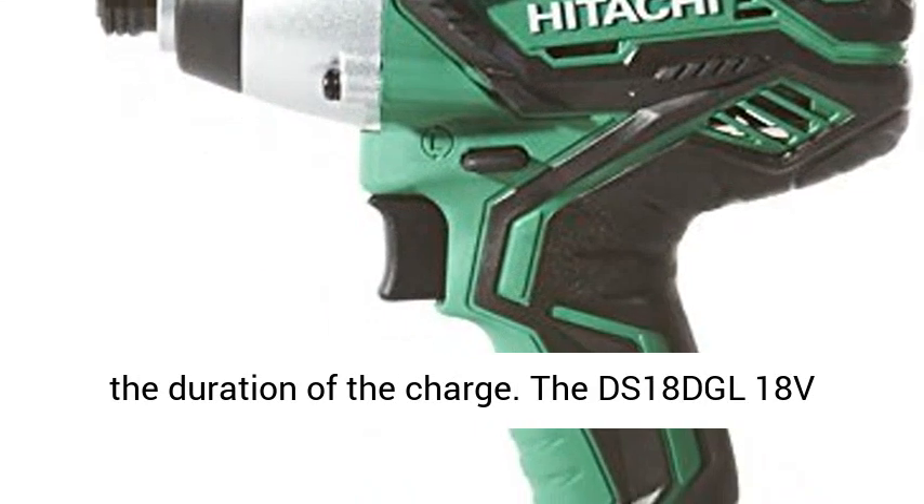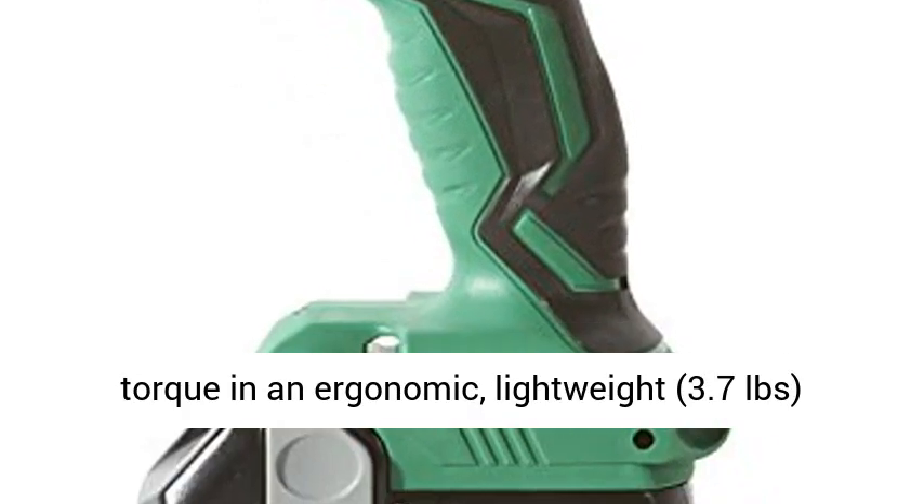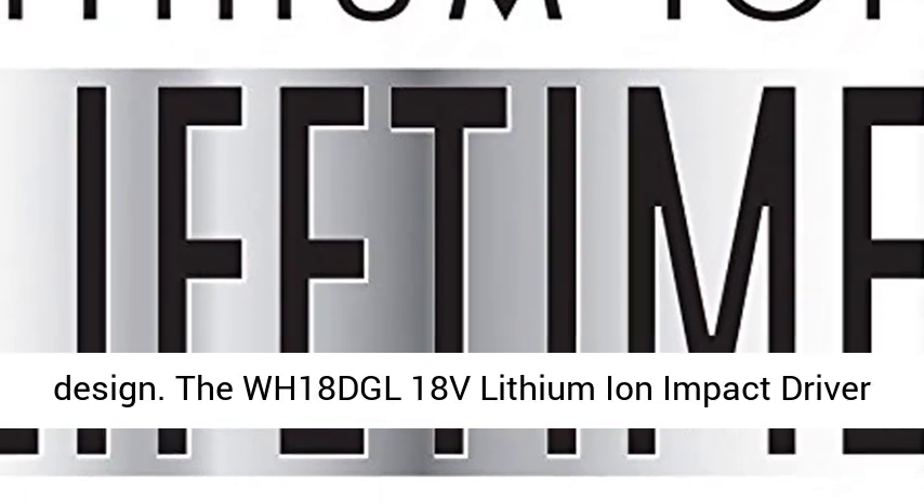The DS18DGL 18V Lithium-Ion Driver Drill boasts 400 inch-pounds of torque and an ergonomic, lightweight, 3.7-pound design.